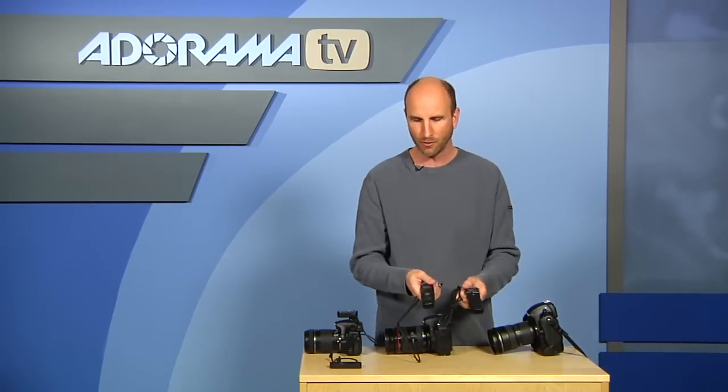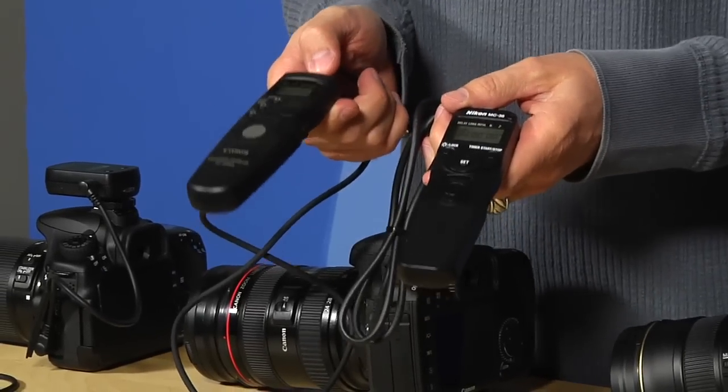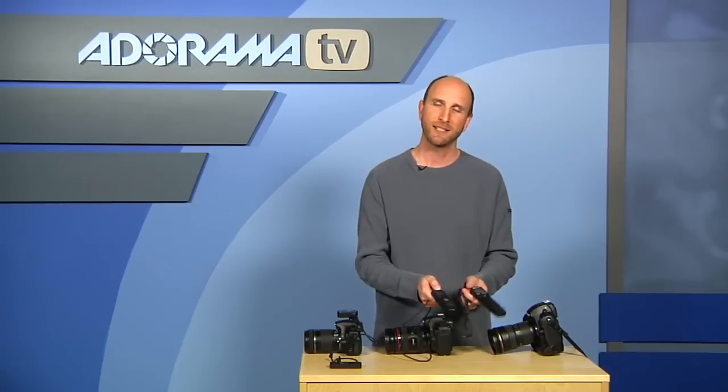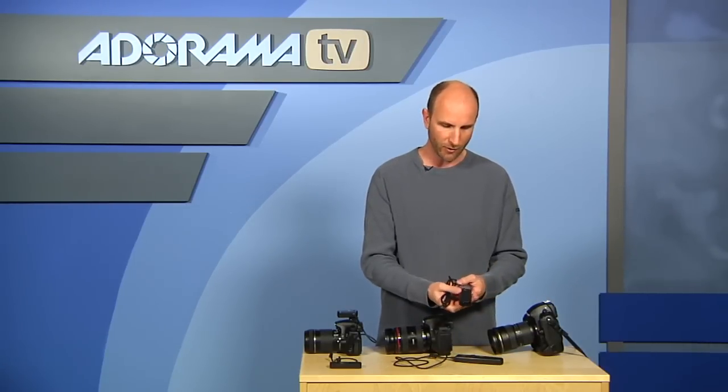These are essentially the same controller. This is for Canon, this is for Nikon, and they do basically the same exact thing, except one is for Canon and one is for Nikon. So let's start over here with the Nikon remote control.